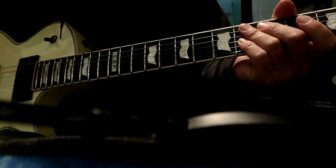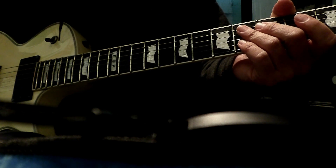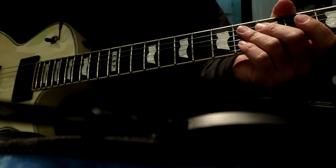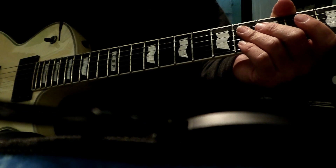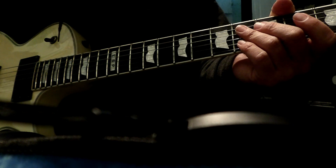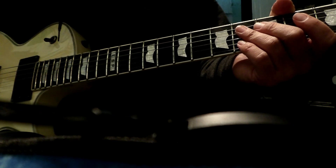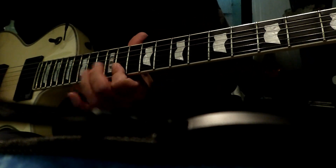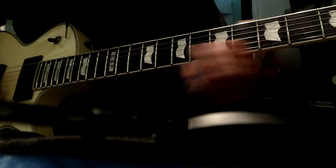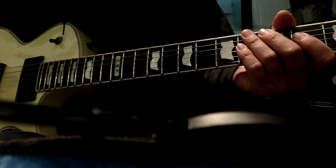I'm using my EVH Stealth and my original 5150 PV with stock speakers. They have a new one coming out but I think the old one sounds just as amazing as the new one in my opinion. And I have the MXR EVH chorus — you can hear that going on there a little bit. Anyway, thanks for watching.